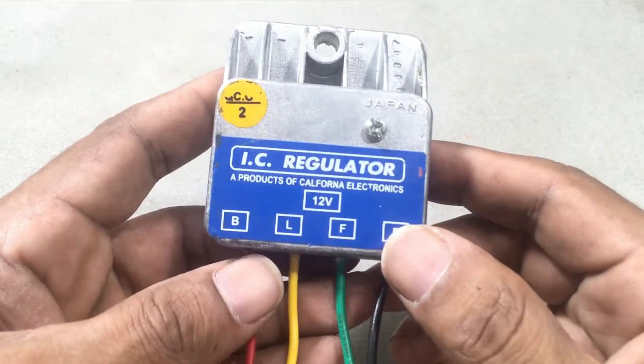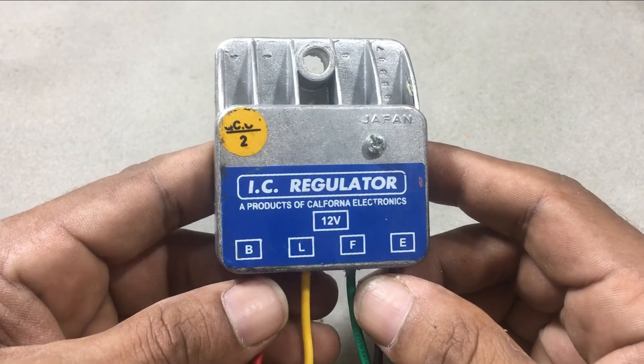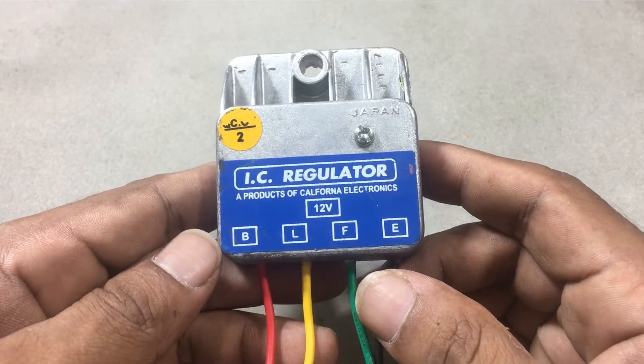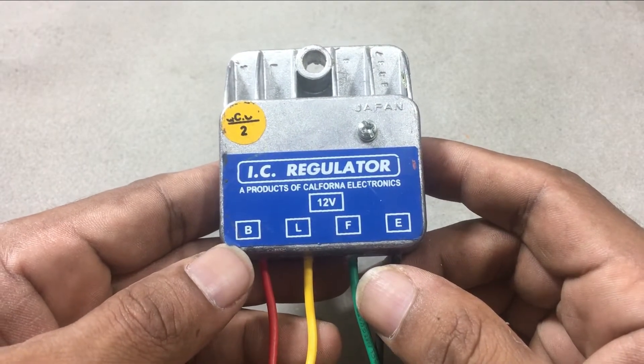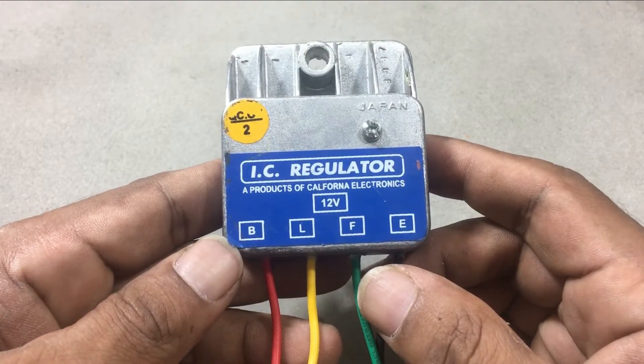As I explained in my last short video, this is an alternator regulator unit. You can purchase one from a local automobile shop. You may need this when your car alternator regulator is burnt. Let's check this. Stay with Senfix.